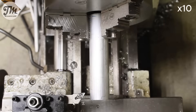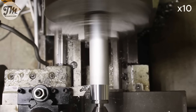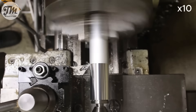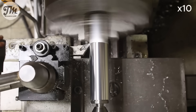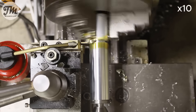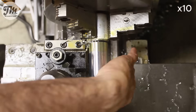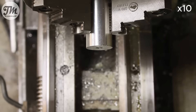I'm turning the outside diameter to size and then parting the piece to its final length. To mount the cylinder to the base plate, I'm now tapping a thread into the bottom of it. This will allow us to bolt it securely to the stand, ensuring a solid and rigid assembly.